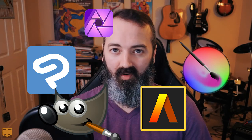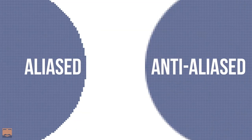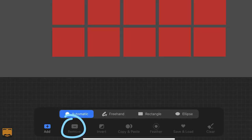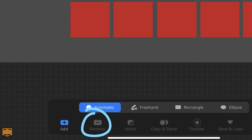I understand that Procreate is not trying to be those apps — that's actually one of the things I like about it. I like the minimal UI, I like the fact that it's not cluttered with lots of options. The tools are simple but powerful. But the selection tools leave a lot to be desired, and there are some other quirks as well. There's no aliased lasso to get clean selections, and you can't remove from selections with the automatic selection tool at all.